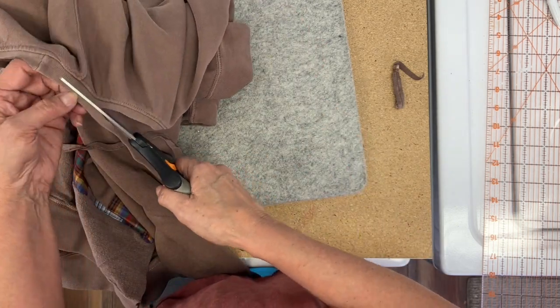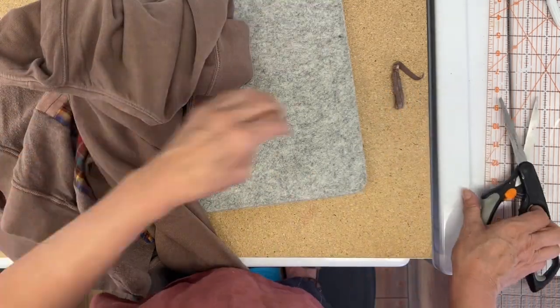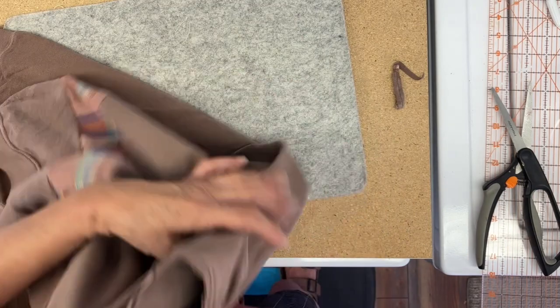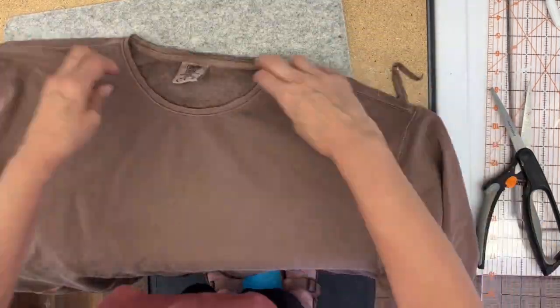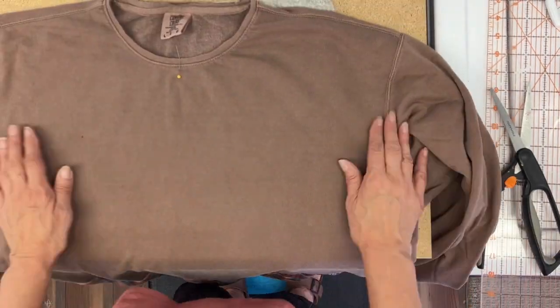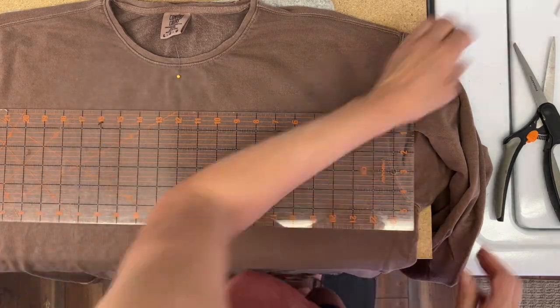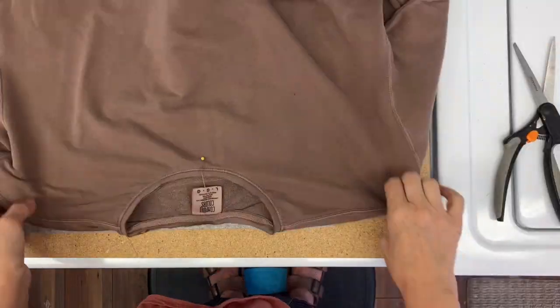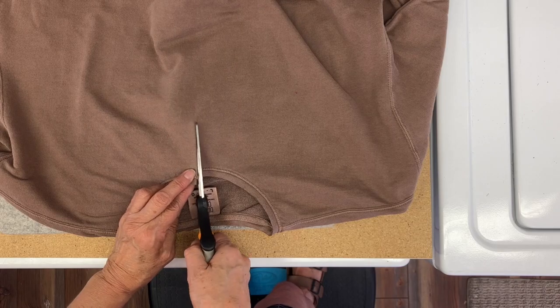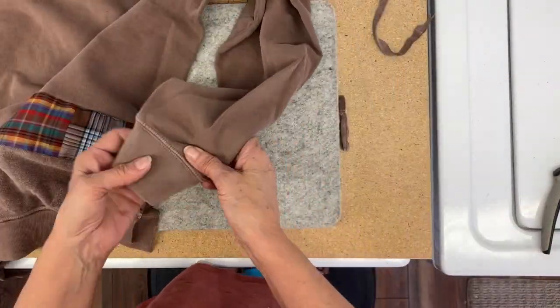To find the center front, I'm just going to match up the shoulder seams and then put a pin in the front of it — it's just an easy way to get that center front. Then I'm going to put a mark about three inches down and just clip that to open up that neckline. It's just easier to get over your head and a little more comfortable.